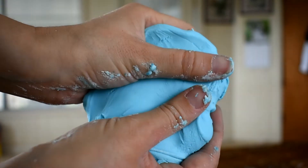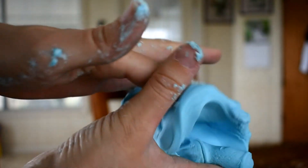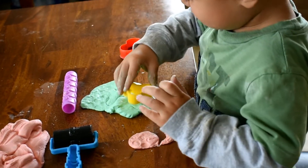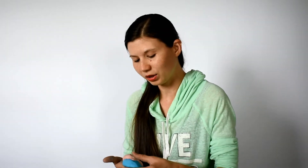It'll be this soft consistency — it's so satisfying to play with, like even I enjoy playing with it. My boys love it and they like to play with it almost as if it's Play-Doh. They'll cut little shapes into it and they just love the whole process of making it and playing with it.